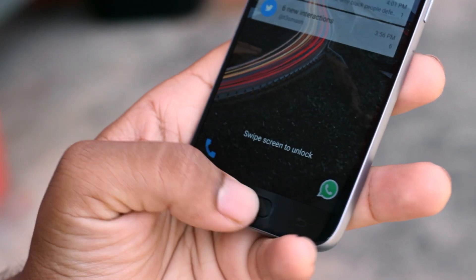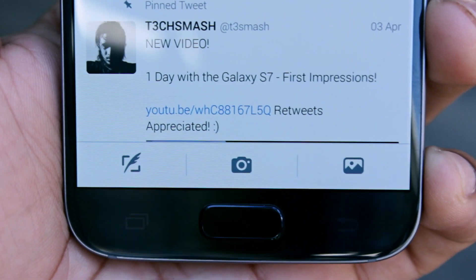It changes the balance of the way you're holding the device if you're accustomed to using something with on-screen buttons. And also, for some reason the back and multitasking buttons are reversed on the S7 as compared to stock Android.